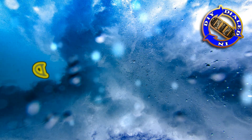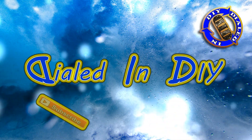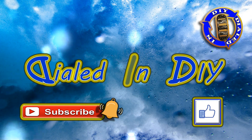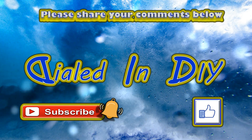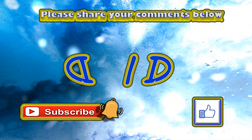As always, I want to thank you so much for taking time out of your day to stop by Dialed In DIY and checking out my video. If you liked it or got something out of it, I'd love it if you'd let me know by clicking the thumbs up down there. And please do subscribe while you're here and click that bell to get future notifications, because there's going to be plenty more Dialed In DIY to come.